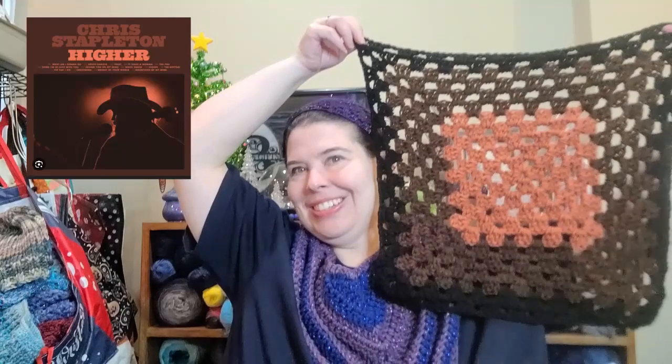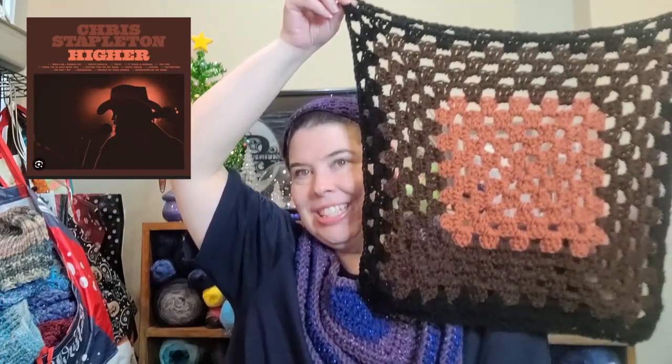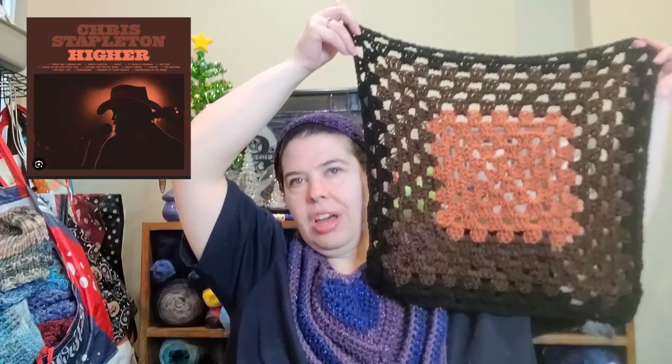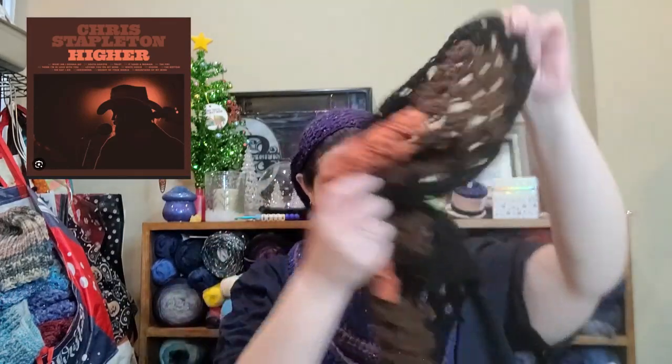The next one is for Chris Stapleton, and the album is called Higher. I had to break out new skeins for these because I did not have anything in these colors. I got a brand new skein of brown and found a nice orangey color that I thought would go well with it. Black is the edging. So those are my squares for the make-alongs I'm doing right now.